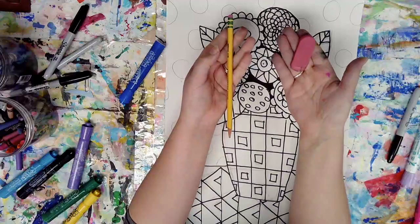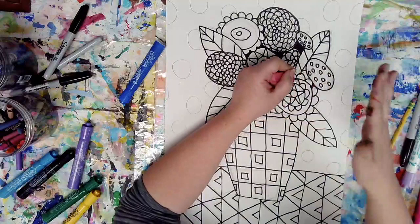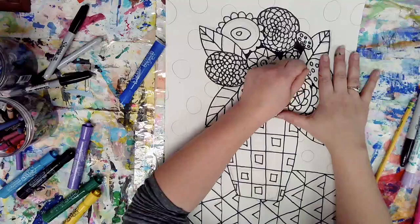Now I'm going to use my pencil eraser or my block eraser, and I'm going to go ahead and start erasing all of my pencil lines. I'm using my free hand to hold down my paper so it does not get ripped or wrinkled. I'm working nice and carefully and slowly.